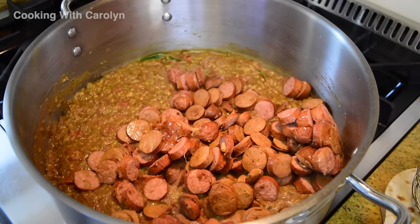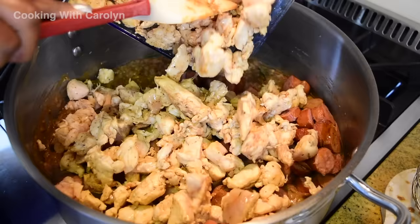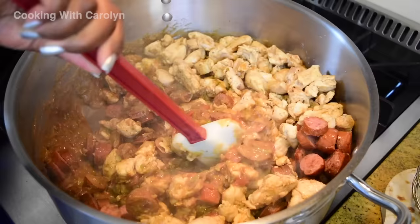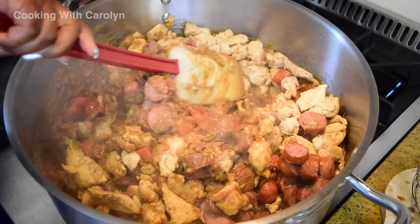Now we can add our chicken and sausage. The reason I'm putting the meat in before the stock is because if I add the stock first and then add the meat, everything splashes everywhere and you make a big mess. So I add the meat, get everything stirred around, and then follow up with the homemade seafood stock. The video for the homemade seafood stock will be linked below.